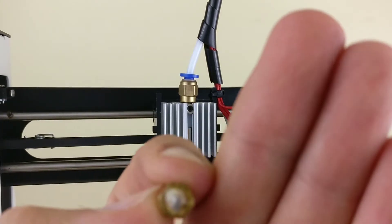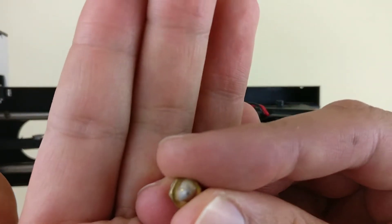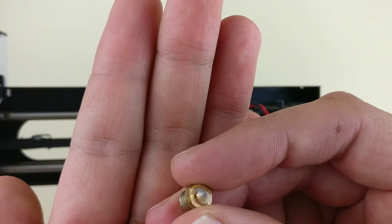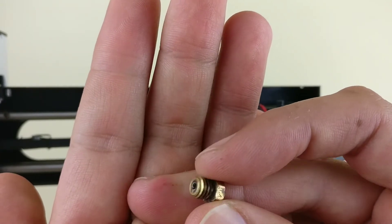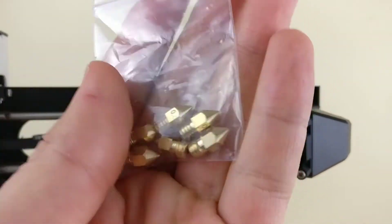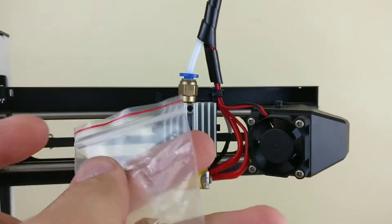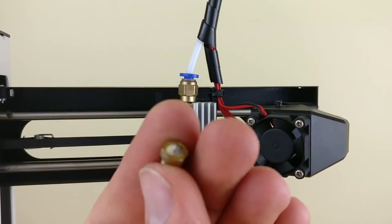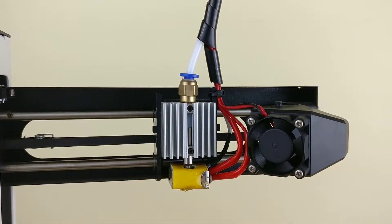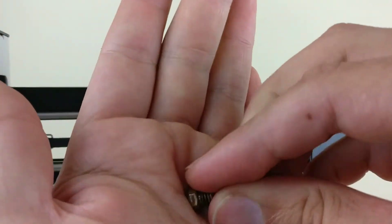As you can see, my nozzle is very badly jammed. And I really don't feel like cleaning this thing. Some people clean it and reuse it, but as cheap as nozzles are — you get a whole bag, and you can get even more than this for very little — so I don't think it's worth my time and effort to reuse this one.